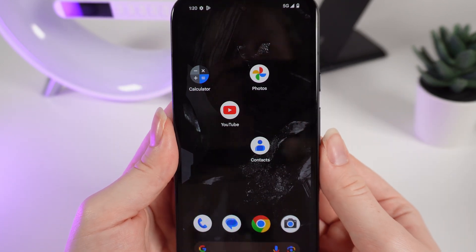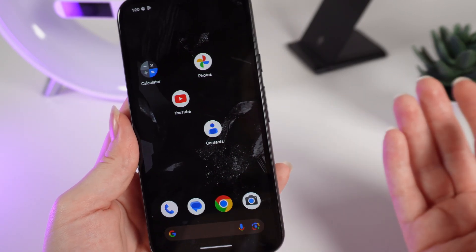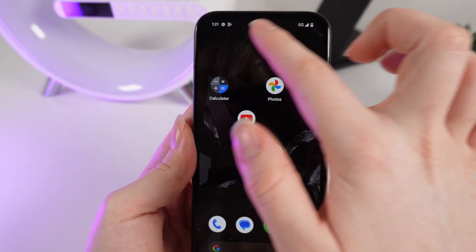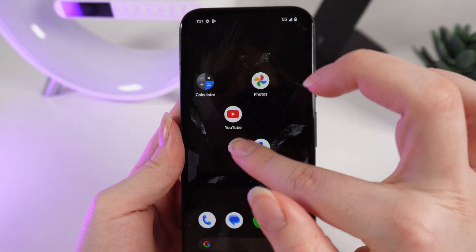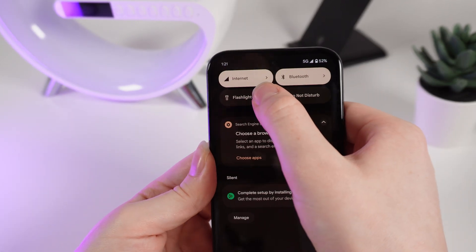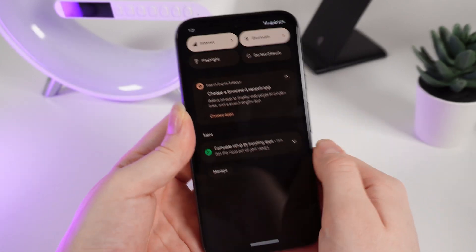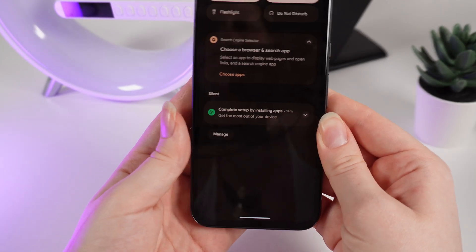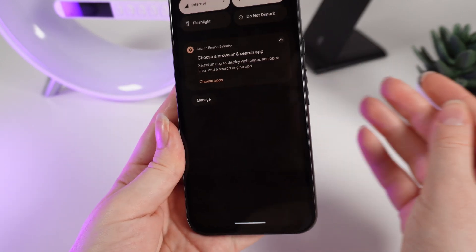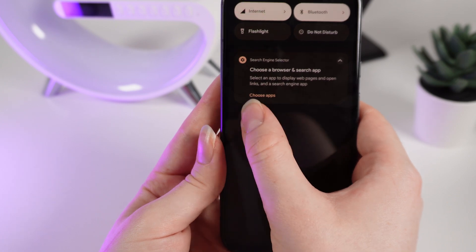Now let me show you the control panel. In the control panel you'll be able to see some fast settings and notifications. To open it, swipe your finger from the top part of your phone downward. You can manage internet connection, Bluetooth, flashlight, or do not disturb mode. You'd also be able to see notifications and delete them. You can also manage notifications by clicking on the manage button right here.